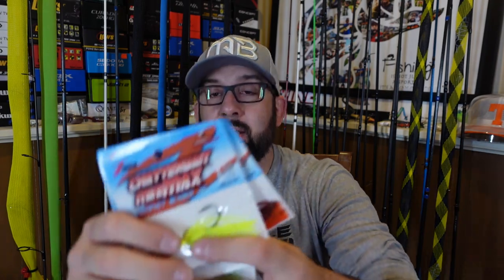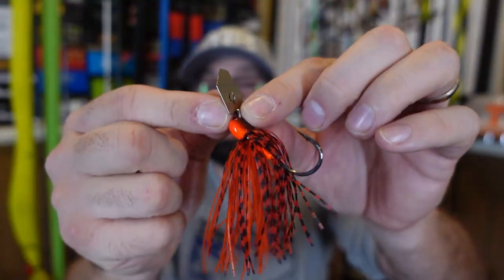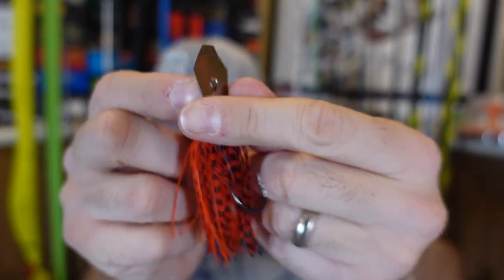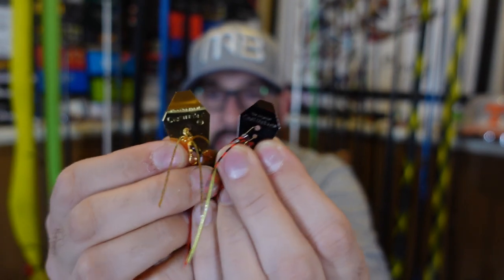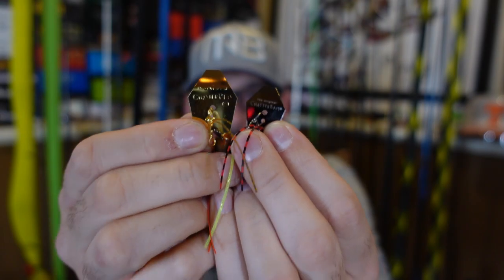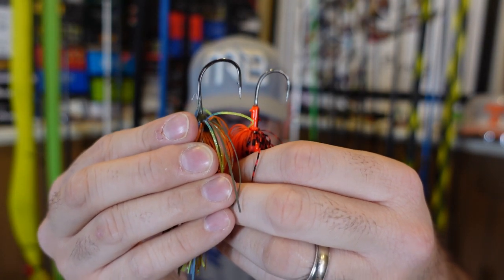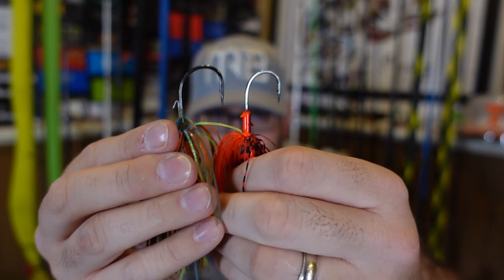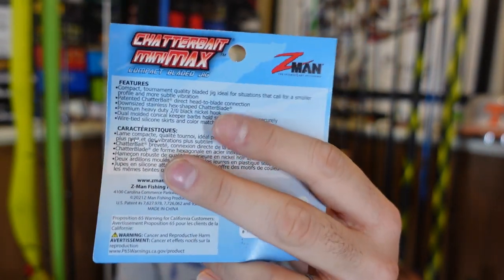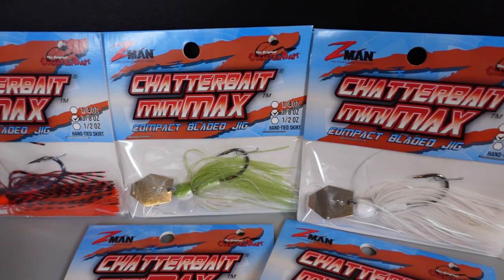The big thing I knew y'all would be interested in is the new Chatterbait Mini Max. I grabbed all of these in a three-eighths, but look how small that blade is. Compared to a regular chatterbait blade, the Mini Max blade is much smaller — so a more subtle vibration, definitely a different sound, more finesse. You can see the size difference clearly. These actually have a pretty small hook on them — the Chatterbait Custom has a three, some others have a four or five ought hook. This one has a heavy duty two-ought black nickel hook. It says compact tournament-quality bladed jig, ideal for situations calling for a smaller profile and more subtle vibration.